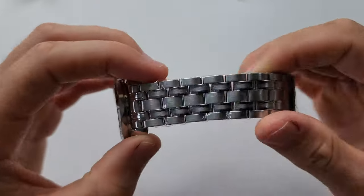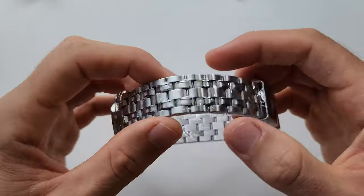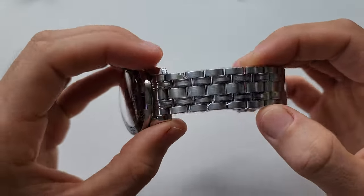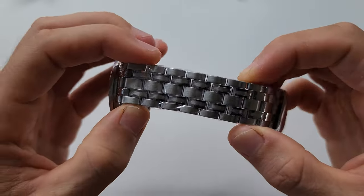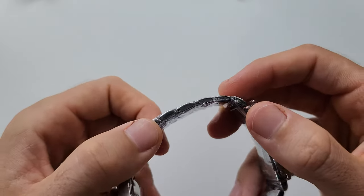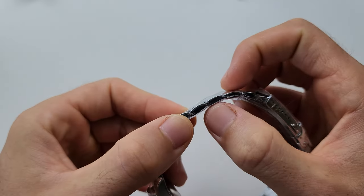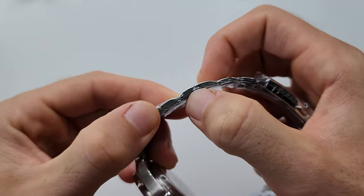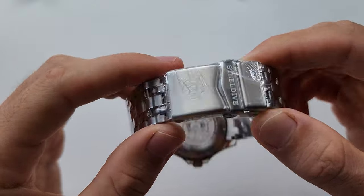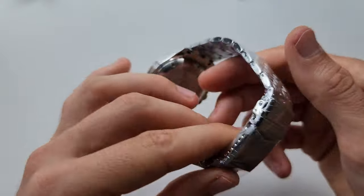We also have a new bracelet — a pretty interesting one. It's a push-pin bracelet. The clasp has a micro-adjusting system — it's the newer clasp style, though not brand new at this point.